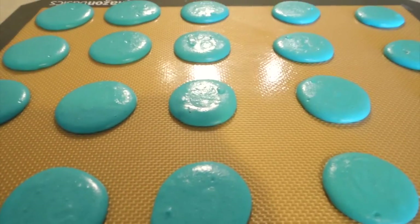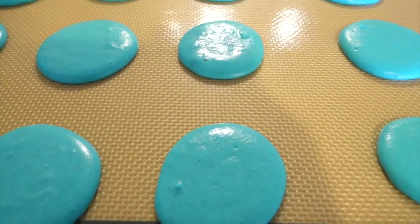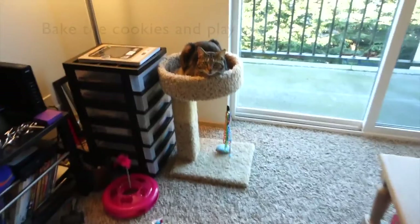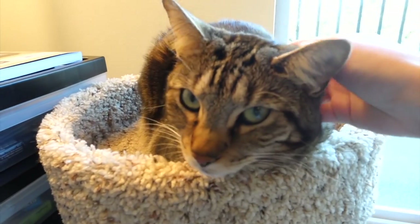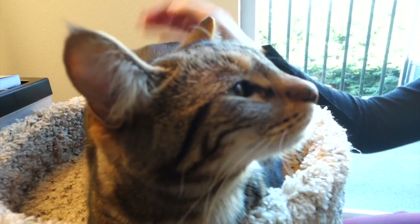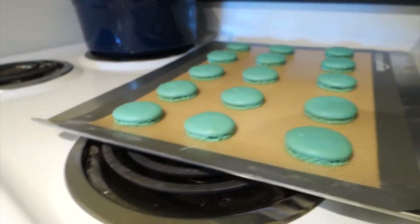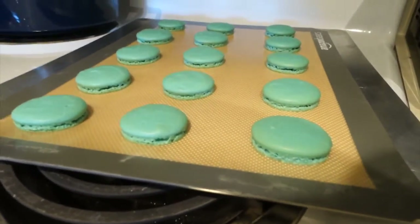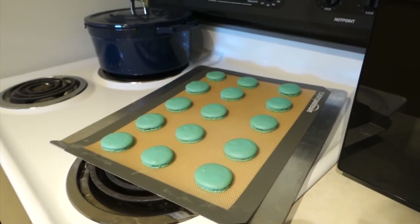It's been 30 minutes and we're going to put this in the oven. You can touch it and you won't have any goo — that's when you know it's really ready. And here they are, they're done. Look how beautiful!